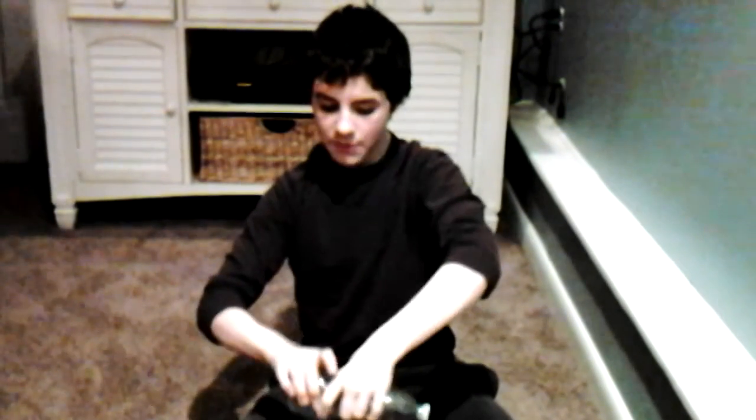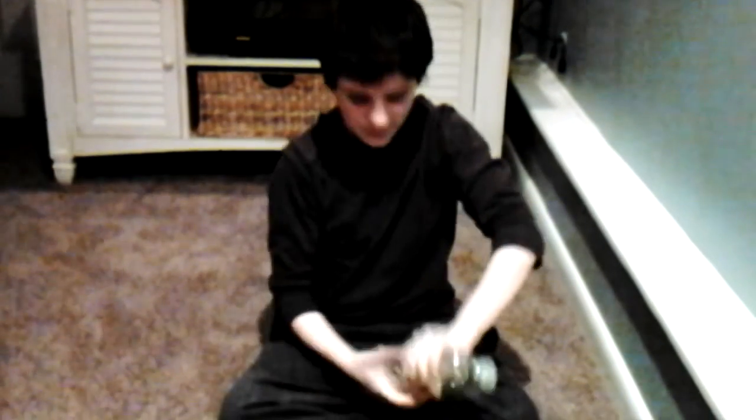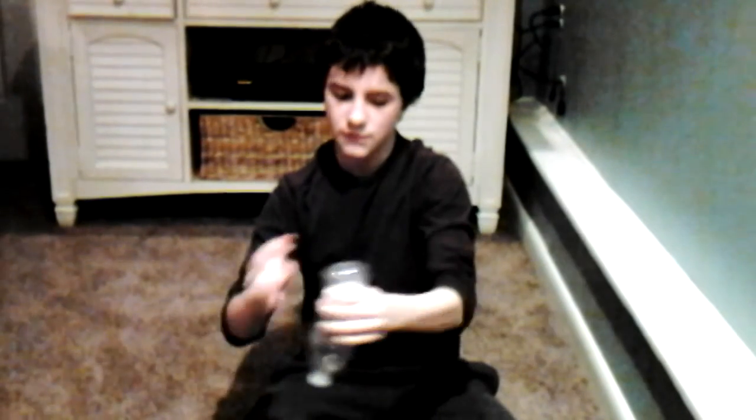And then you're going to put your hand on the bottom, and then you're going to twist it this way or any way so you can get the bottom. Then what you're going to do is put this air on the bottom up top.